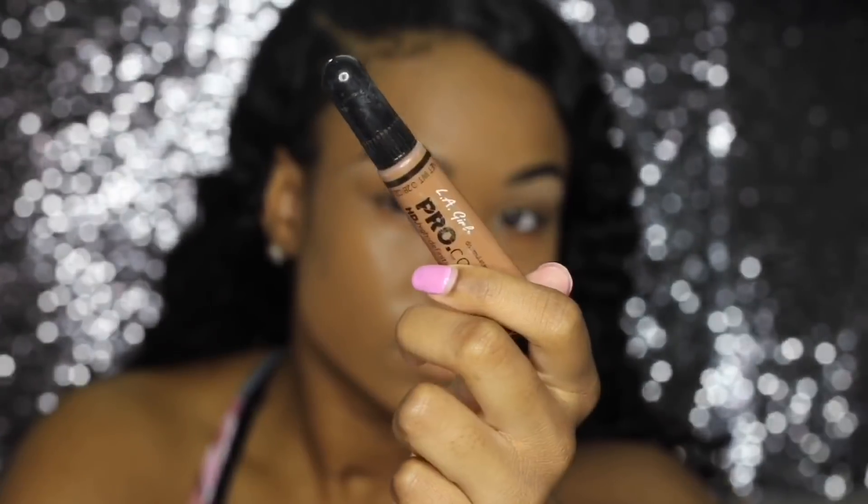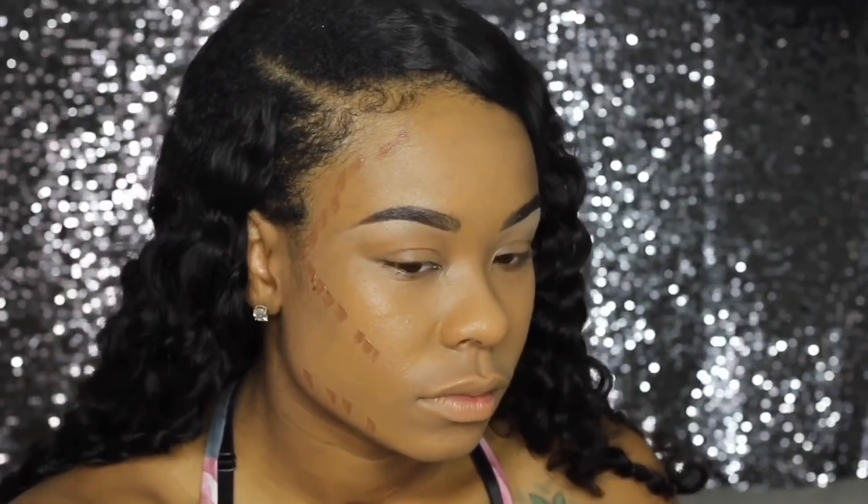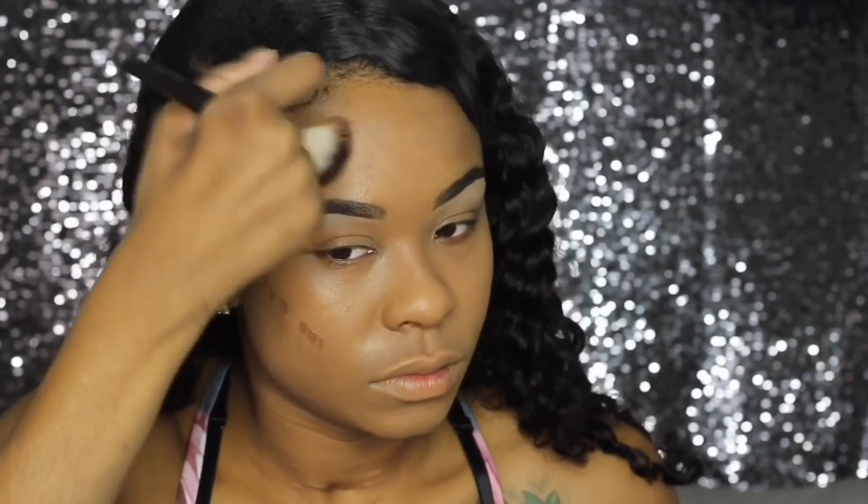Now I'm going to take the LA Girl Pro Concealer and use it to contour — well, this is more like bronzing for me. This color is called Beautiful Bronze and I'm going to put it on my jawline and blend it out. I put it on my forehead as well and my cheekbones. Just blend that out — it makes the skin look warm and brings some warmth back to the face.